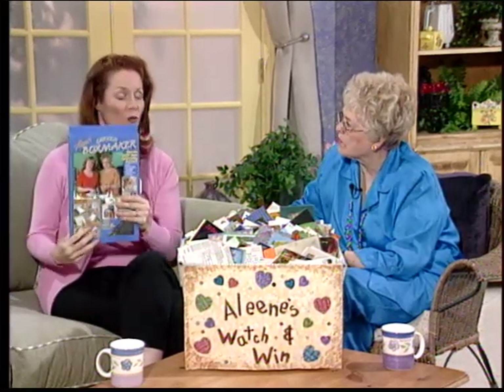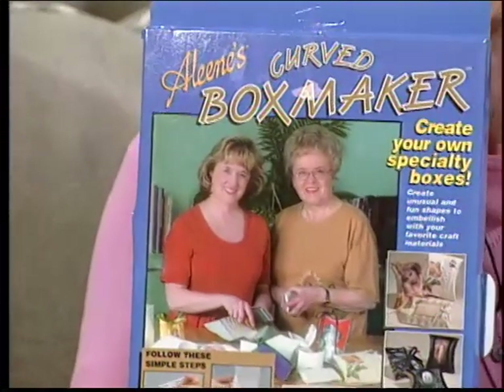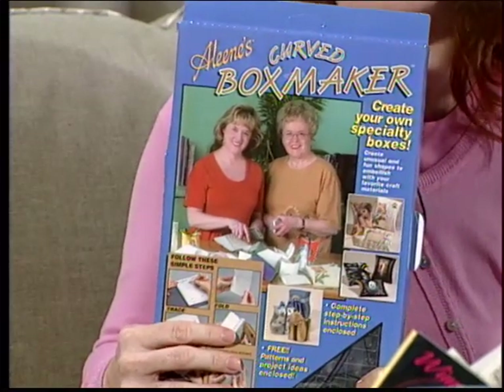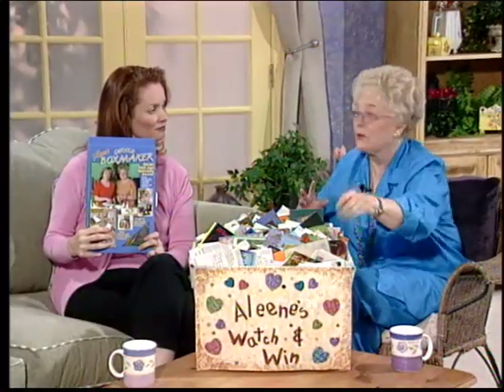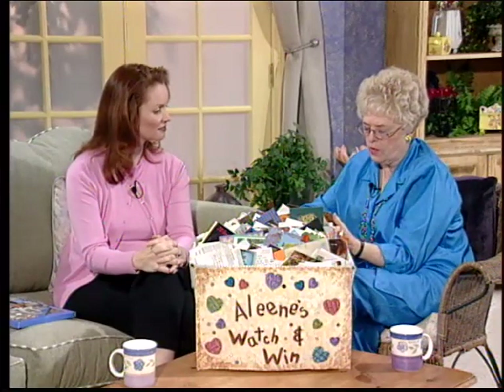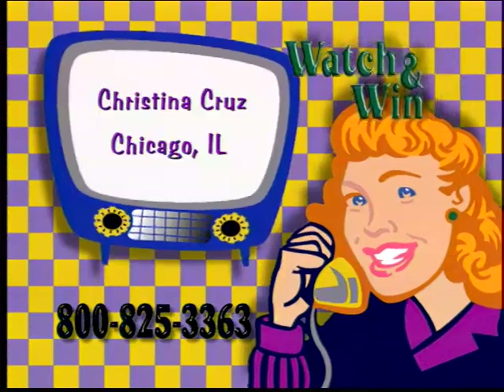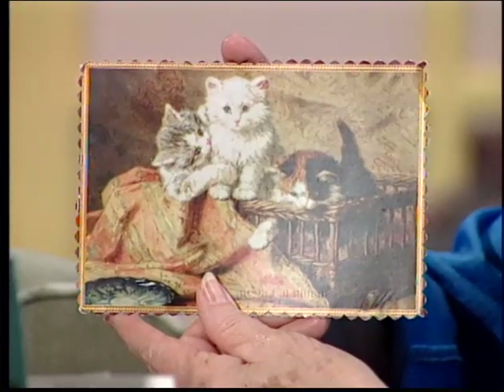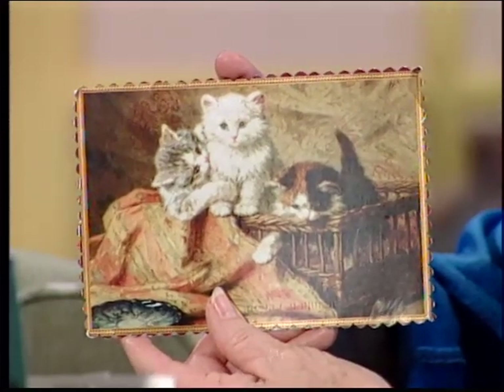What's the prize for today's winner? In our beautifully decorated box, we'll draw a prize winner who will receive the Curved Box Maker Get Acquainted kit, valued at $15.99. And the winner is... Christina Cruz from Chicago, Illinois! Congratulations, Christina — call us up at 1-800-825-3363 to claim your prize. We get so many cute cards and wonderful letters — it's a joy for us to present this part of our show.